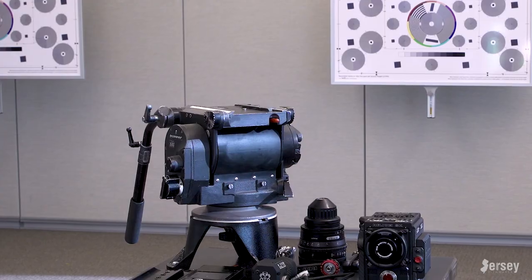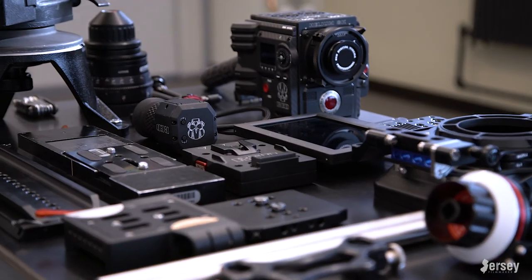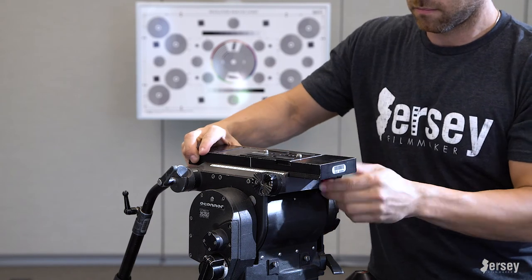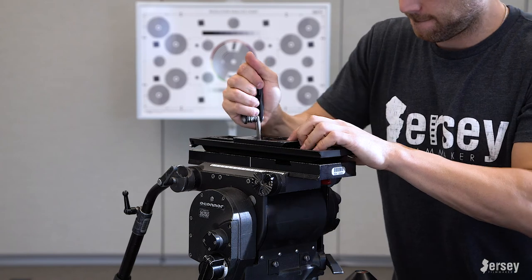Over there I had this massive O'Connor tripod head which looked like it could hold 5,000 pounds, so there was definitely no need to worry about the strength of this thing holding up the camera. First things first, we'll put the release plate onto the O'Connor head and then take the inner release plate and attach it to the Wooden Camera 12-inch dovetail.